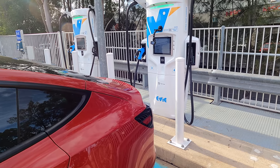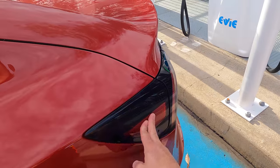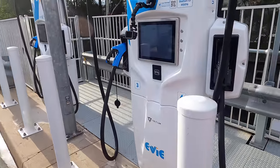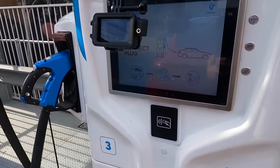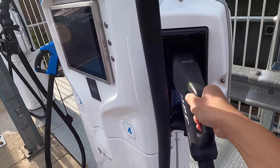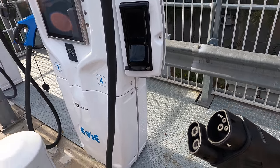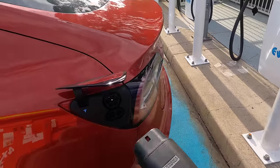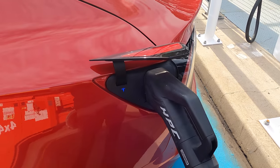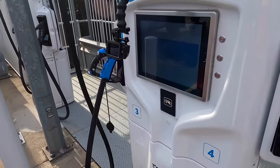I thought I'd start with charging the car before we do the internal review. Let's open the charge port — there we are. Let's go back to the charger: it says 'connect plug.' Let's grab the CCS2 Type 2 charger and hook it up to the car. Now it says 'plug connected.'